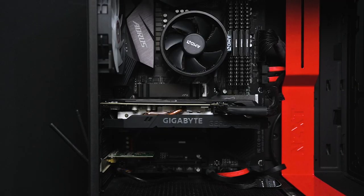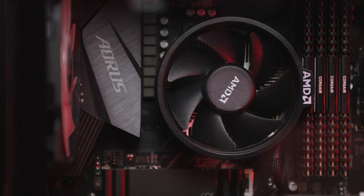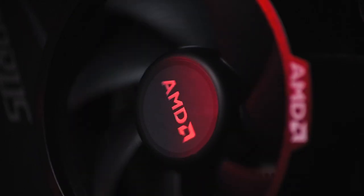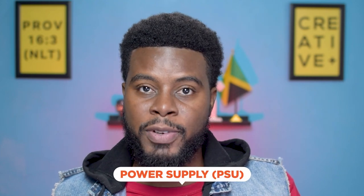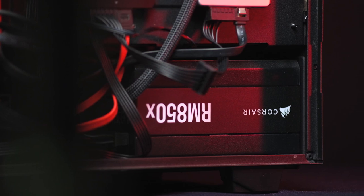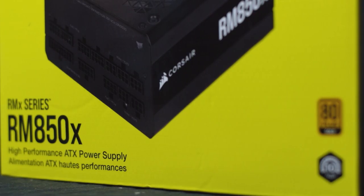For my motherboard, I previously had the Gigabyte Z97X Gaming 3 — an Intel board. Now I have the Gigabyte B550, which is an AMD board. For my power supply unit, I stuck with Corsair — previously I had the 750W and now I got the 850W, a 2021 version, because I knew I'd be putting better parts in my computer and wanted a bigger power supply to manage the load.